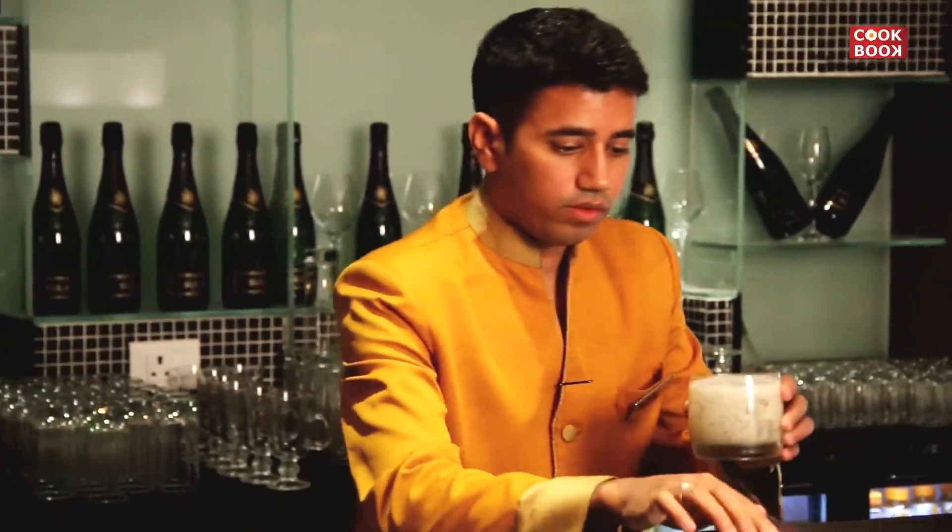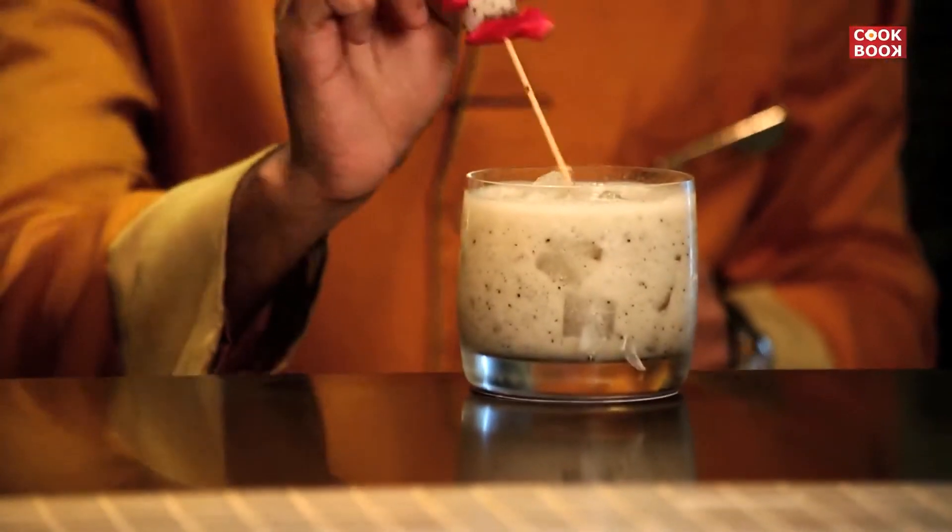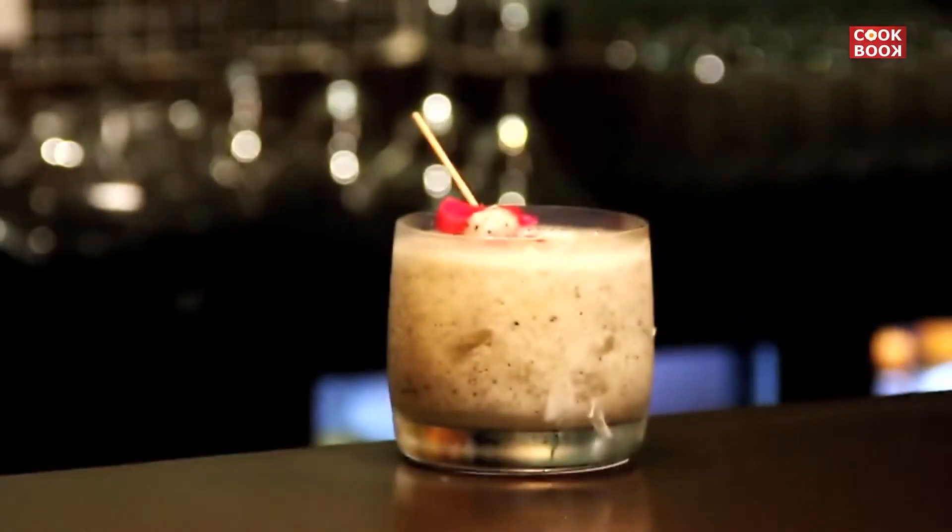And at last the drink is ready. I'll garnish it with a skin of dragon fruit. I have shown you the recipe of Splash Ahoy. I hope you enjoyed it. It's a very easy cocktail to be made at home. Thank you very much.